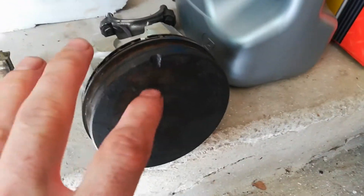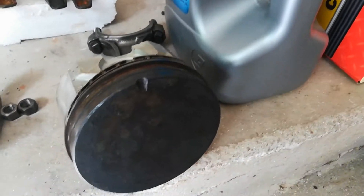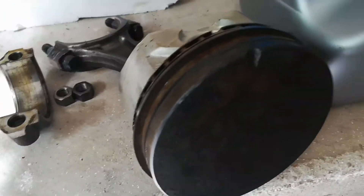Something to make a note of is that all of these little notches in the pistons are all facing the front of the engine whenever they're in there, so they'll be oriented like that. Just something to keep track of.